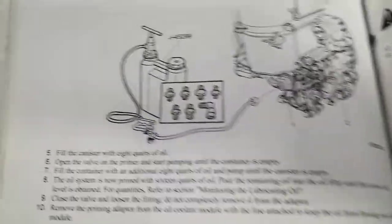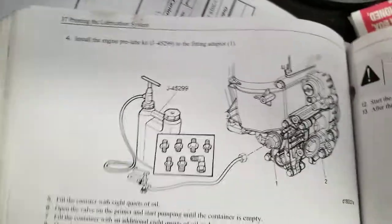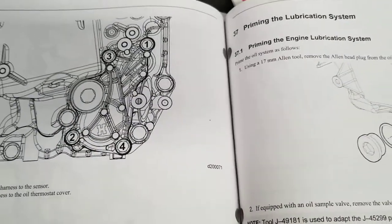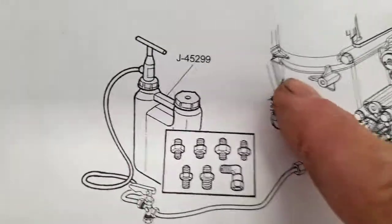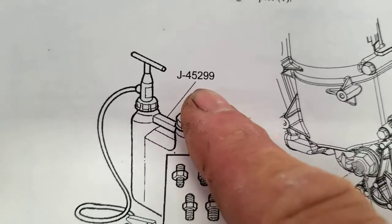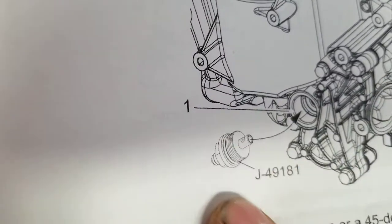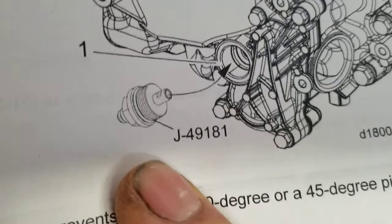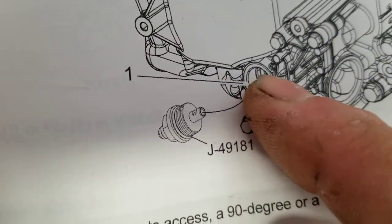In this video I will show you how you can prime the lubrication system. This is the pump you need — the part number is J45299. The most important thing you need is this fitting; the part number is J-49181, and you have to put the fitting right here on this part of the truck.